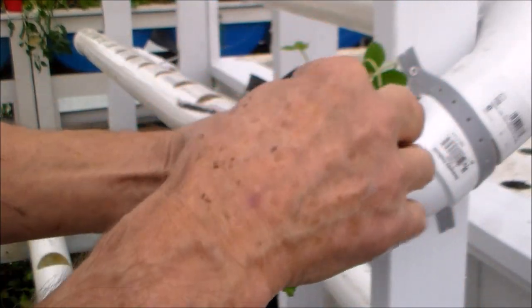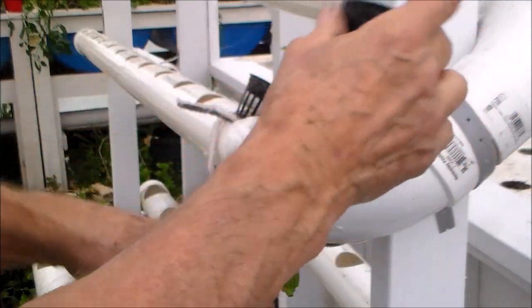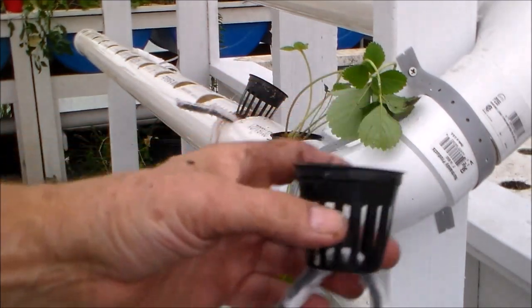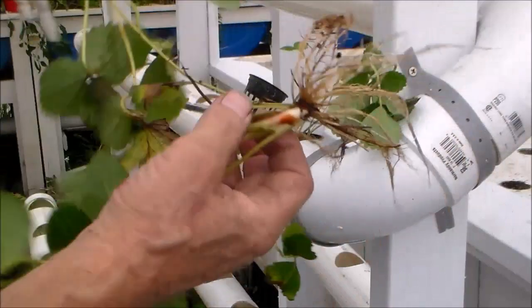This will wick water from the bottom of the tube when the plants are really small and the roots aren't reaching down — this will bring water up to the plants. And then I have a couple strawberries that I cleaned and washed the dirt off the roots.